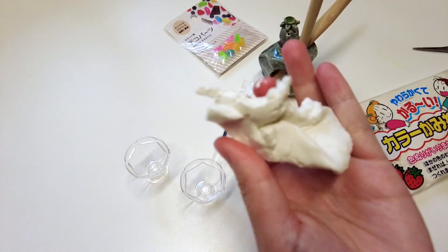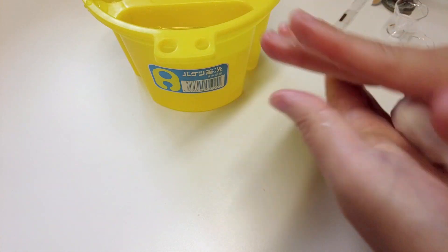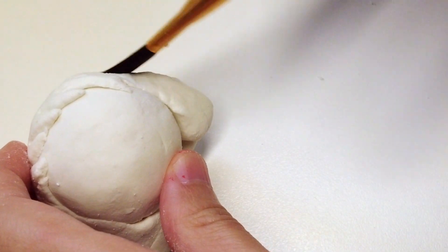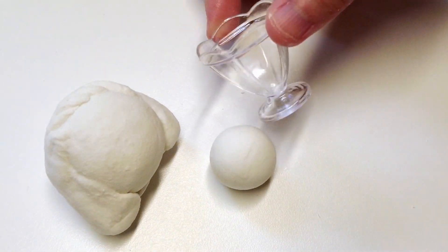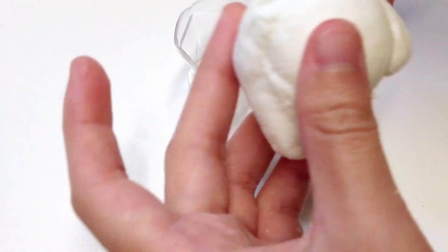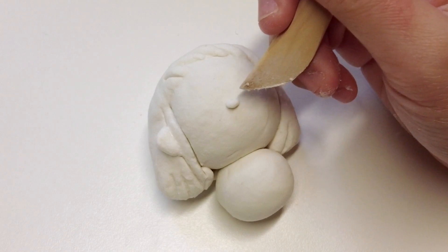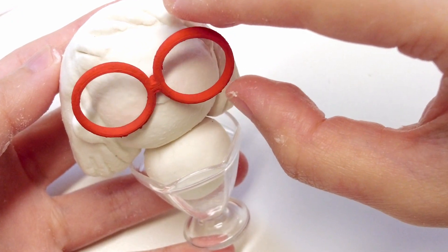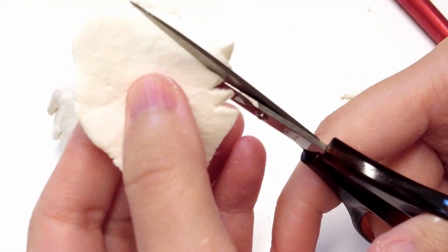I'm going to use some air dry clay to sculpt. It helps to add a bit of water to re-moisturize the clay. I also use a wet brush to smooth out the seams. When joining parts, I scratch up the surface of the object and add a bit of water for better adhesion.